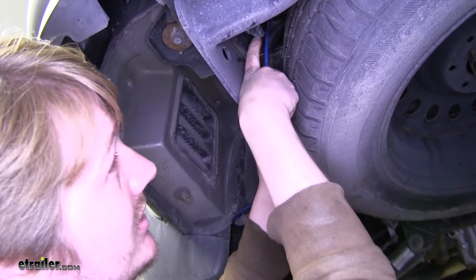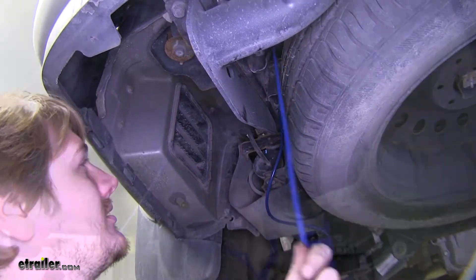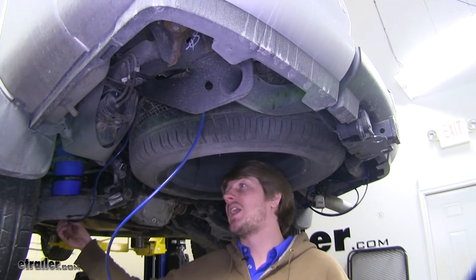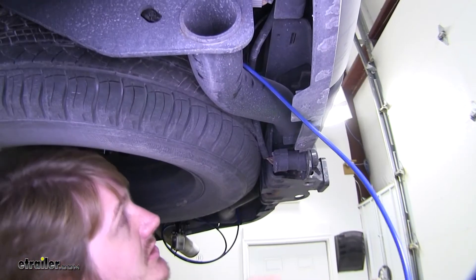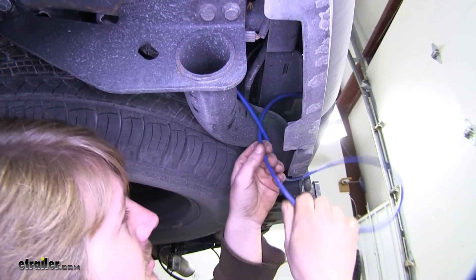As you can see here, we just followed our factory wiring back and we're going to get out any slack. If your vehicle is on the ground when you're running this hose, you may want to leave some slack in it. Here we've got our vehicle lifted in the air, so our suspension is already at its full travel. Since we're mounting ours on a long bracket, we'll follow down the front of the hitch over to where we're going to place our bracket.